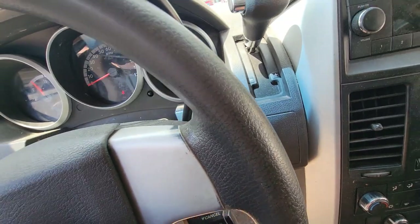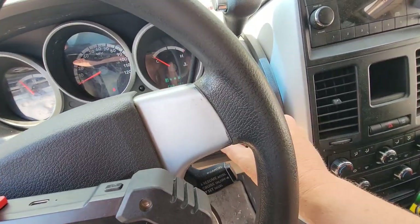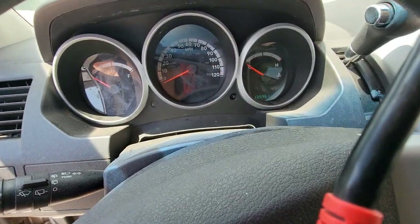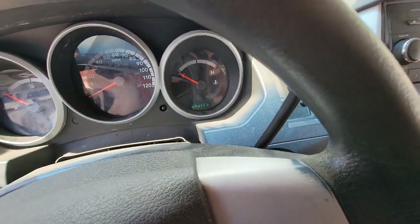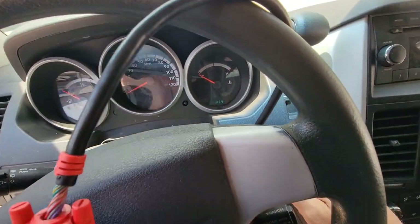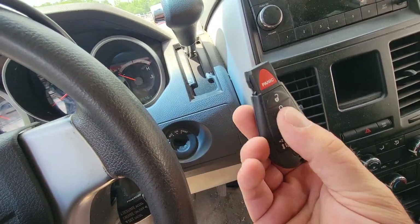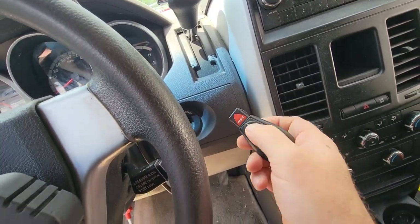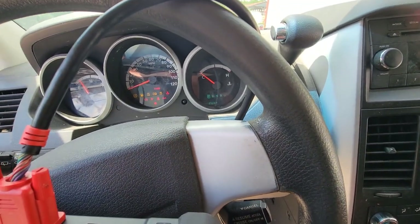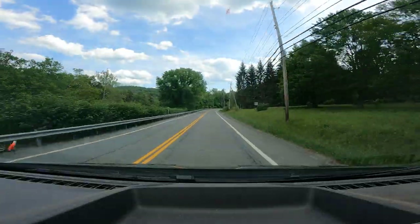Just to show you — take out the other key, put it in second. It tells you bad key and still will not do anything. New key: perfect. Moving on. We took care of that 2010 Caravan — that was quick and simple.